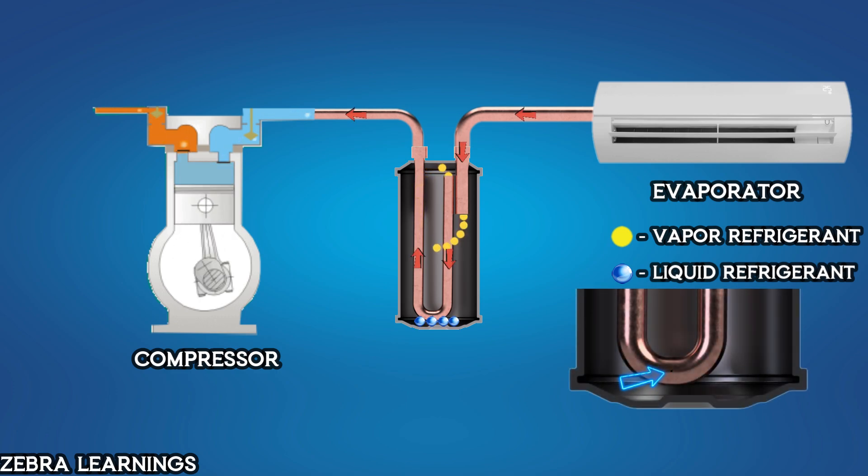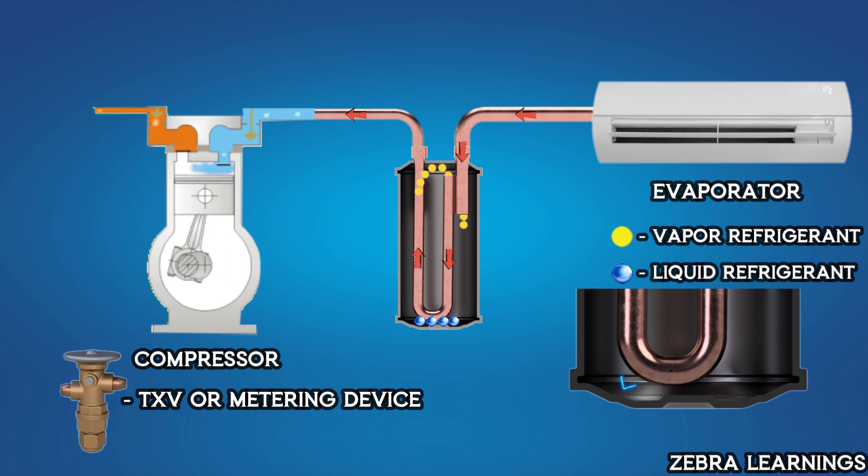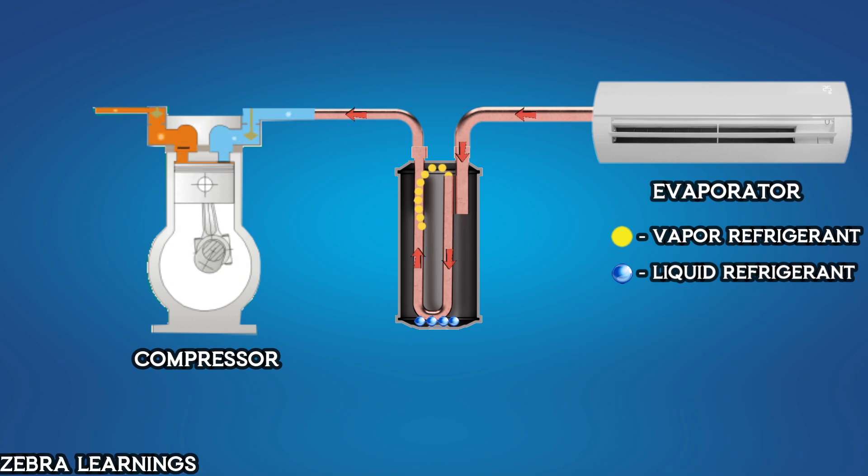The small hole at the bottom of the outlet line acts like a metering device. Due to the suction force of the compressor, the liquid refrigerant at the bottom slowly enters the hole and is sprayed into the outlet line. This reduces its pressure, causing it to evaporate into vapor before reaching the compressor. Thus the accumulator ensures that only vapor enters the compressor, preventing damage caused by liquid refrigerant. This is how the accumulator works.